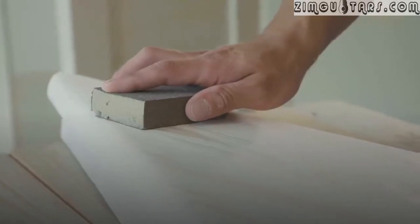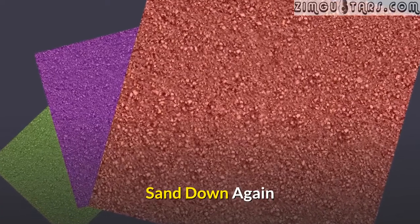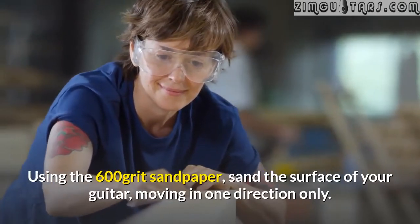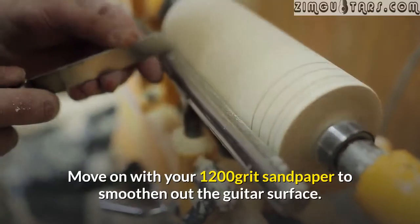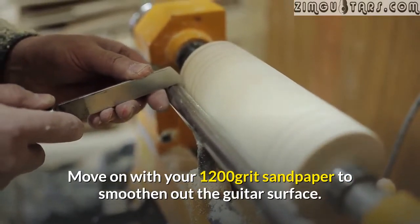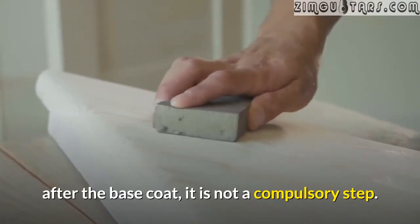The paint must be given some time to thoroughly dry up because the next step is sanding. Sand down again. Using 600 grit sandpaper, sand the surface of your guitar moving in one direction only. Move on with your 1200 grit sandpaper to smoothen out the guitar surface. The sanding is only done if the body does not have a smooth surface after the base coat — it is not a compulsory step.